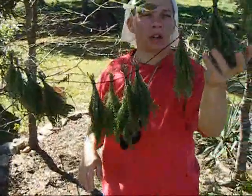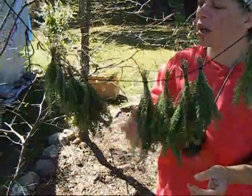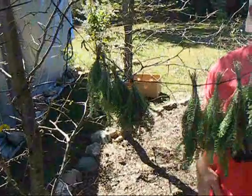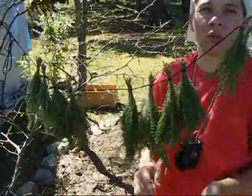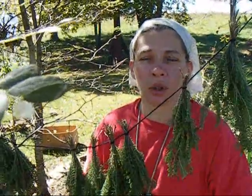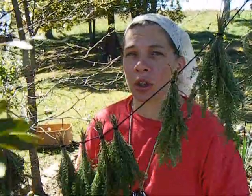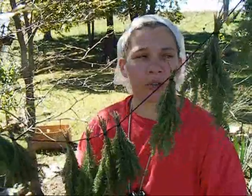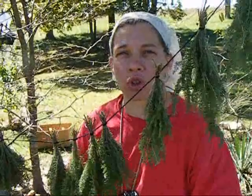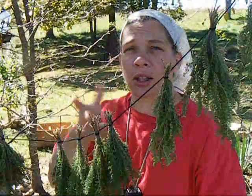I gathered all the yarrow I could find around the yard and in the field and hung it out in bundles to dry. After it's dried, we'll crush it and use it for tea, or pack it into an airtight container and store it in a dark place. And were you making a tincture with some of this in olive oil as well? I'm going to be making a tincture with plantain in olive oil. I've collected it and put it in a small jar, which I'm going to add olive oil to shortly. That takes six weeks and you have to continually, daily turn it over.